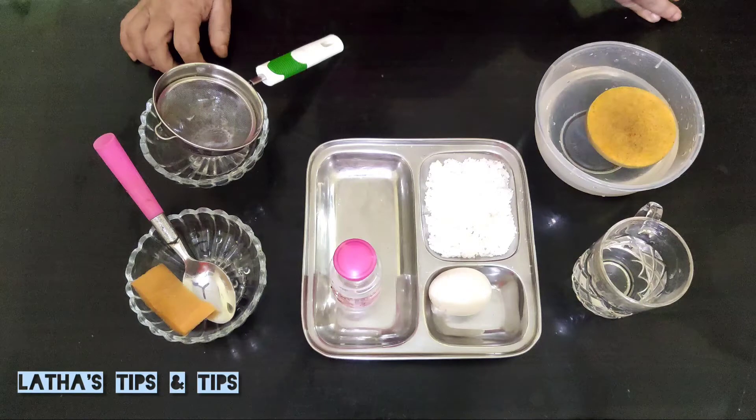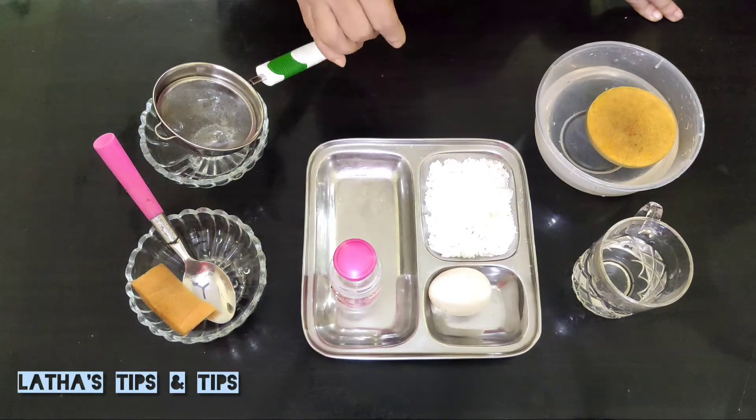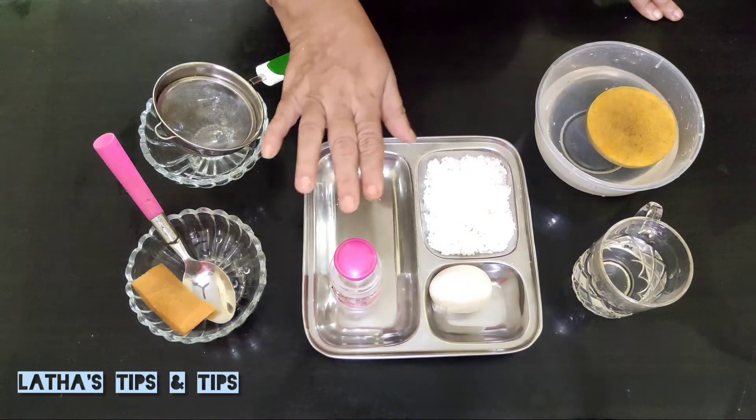So I will get a notification to you. This is a face scrub. This is not a good thing. First of all, rose water.